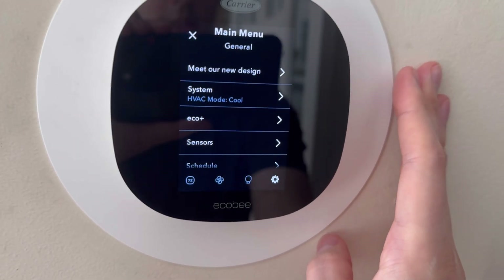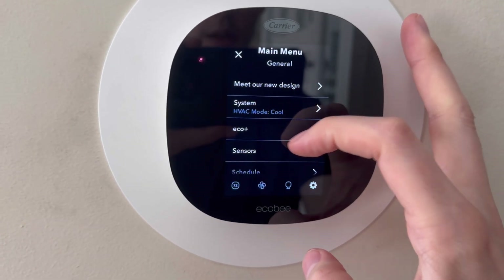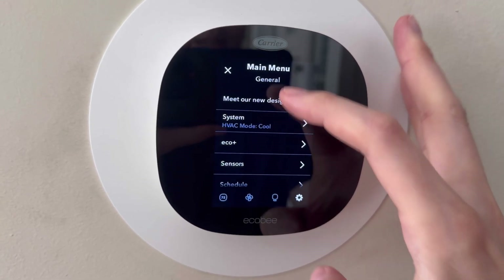If we go to the settings over here on the general side, we can look at all the different options that we can check through. There are so many different things that you can look through with these settings.